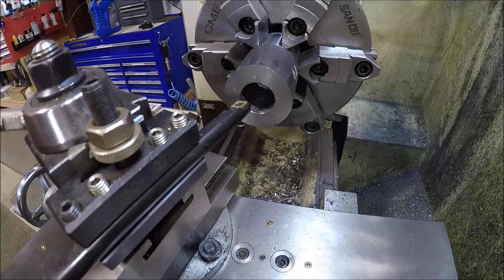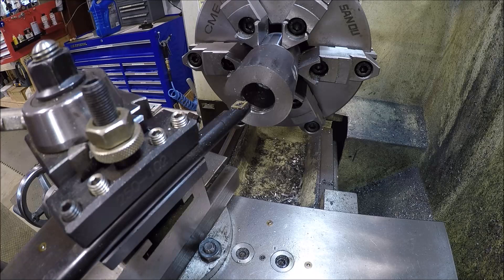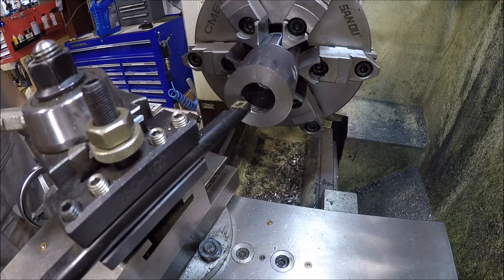There's plenty of YouTube videos showing how to set up your compound to cut a taper — they'll probably explain it better than me anyway. So we're just going to start chewing away. I'll get you a little footage here, but it's going to take a while. Let's rock and roll.